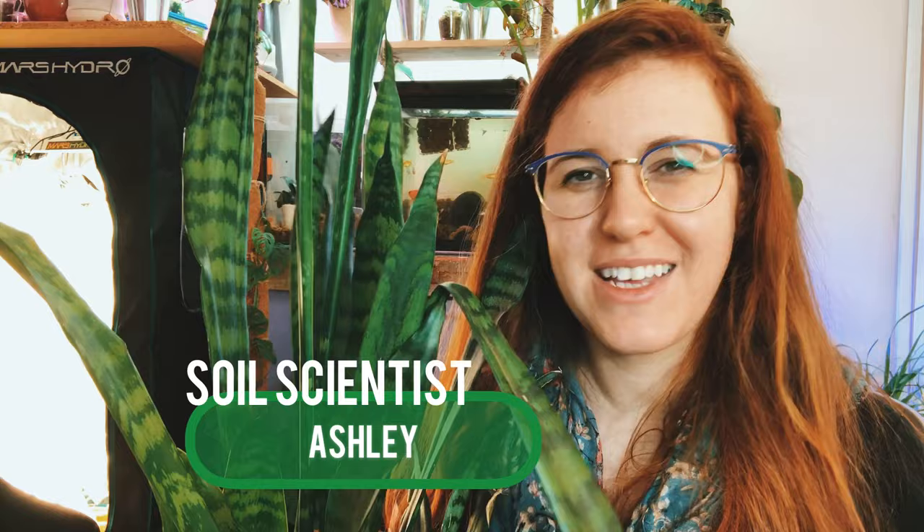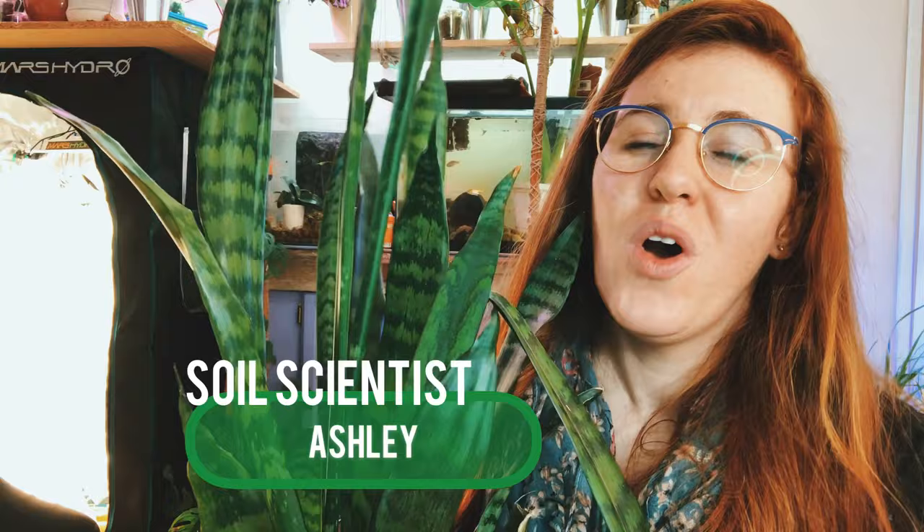Hello plant people, how are you guys doing today? If you're new around here, my name is Ashley and I'm a soil scientist with a plant science minor. On this channel I like to take that science and apply it to all things plants, and in today's video we're talking about the snake plant.